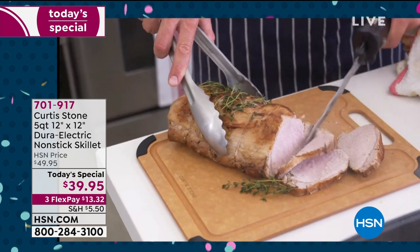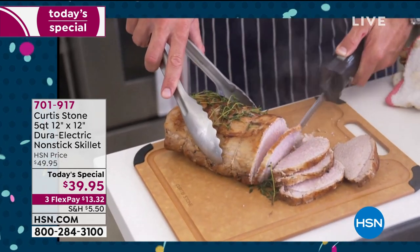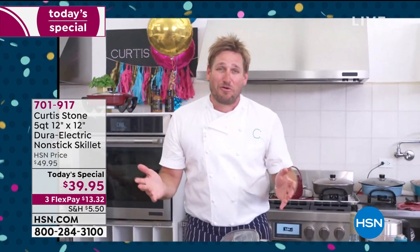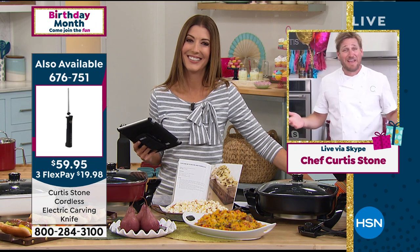As a young boy, I used to watch my mum in the kitchen a lot. She'd be cooking in what she called her electric fry pan. I think back on it — it wasn't a great fry pan, but it was really useful. So I called her and said, 'Mum, if I made a great one, would you be interested?' And she was like, 'Absolutely — I used to do breakfast, lunch, and dinner in that thing.' And that's where this came from. We are so, so happy with the results.